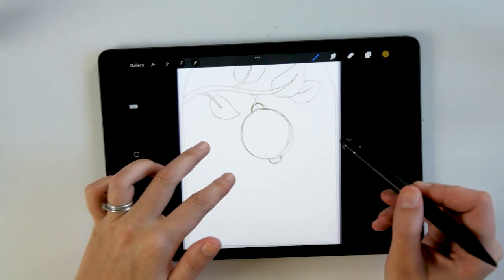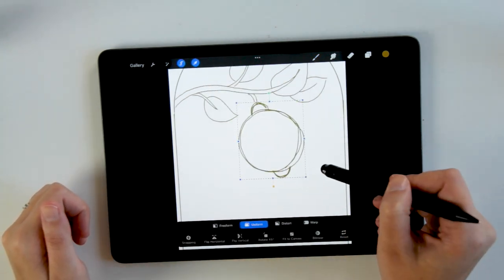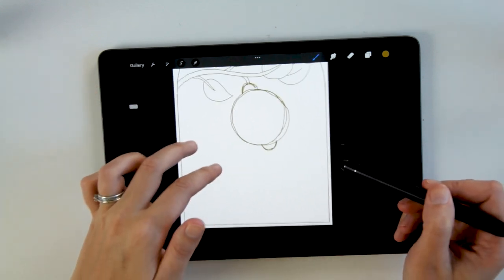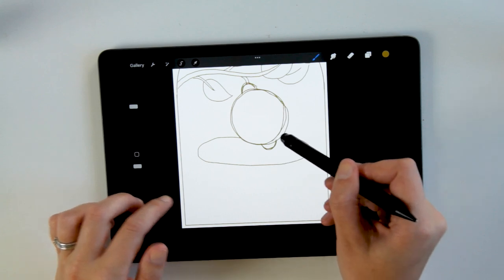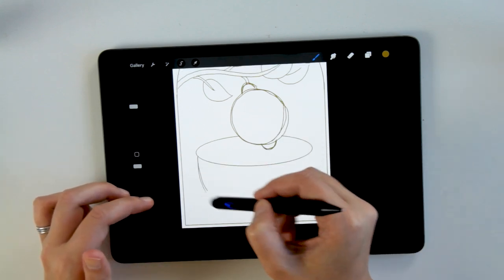What's really nice about Procreate is that you can highlight areas, resize them, and move them around, which facilitates the sketching process a ton. You can also hold down your finger to make sure that you're creating uniform shapes like ovals or squares.